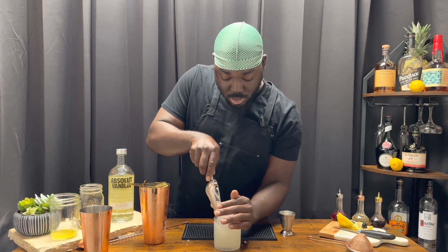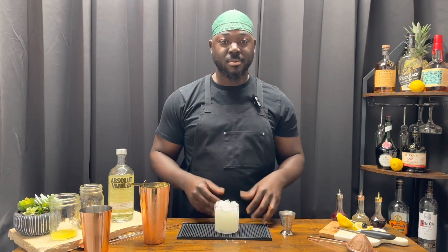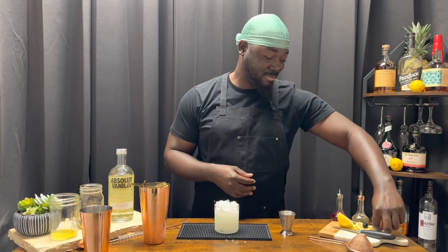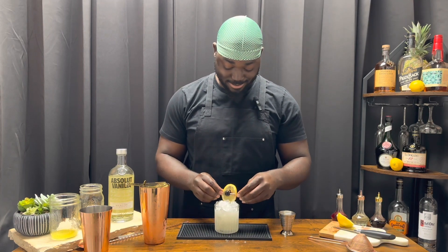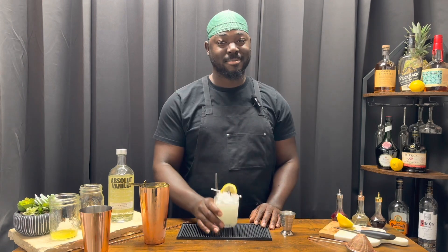Add a little bit more crushed ice. For a garnish we're going to use a lemon slice with a cherry. There you have it — the Lemony Snicket. Cheers!